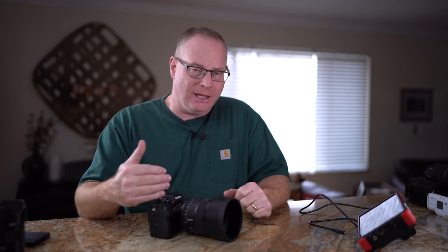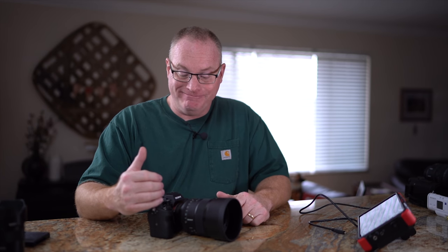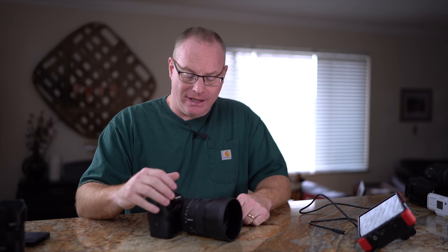Every time there's a new camera that comes out, there are improvements made that are advertised and ones that are not. I have found that the autofocus capability, in particular in low light, of the a7R III is really improved.